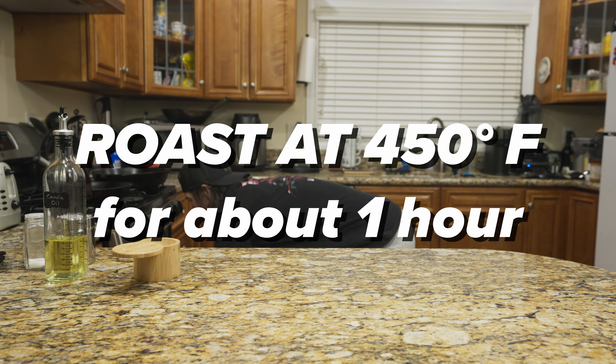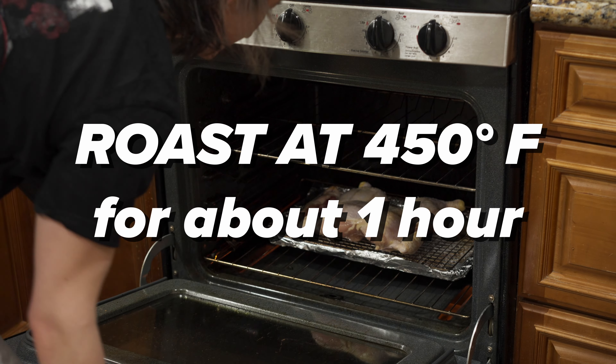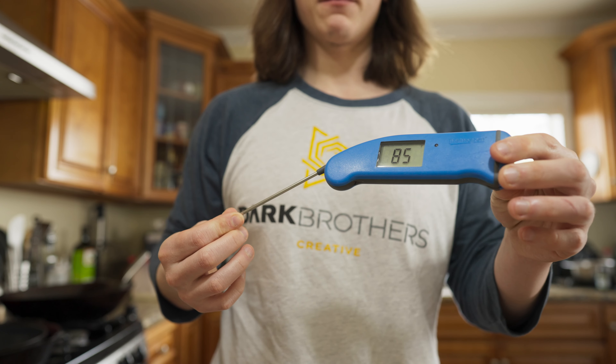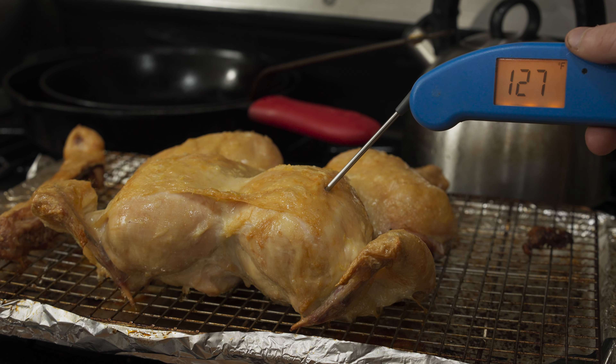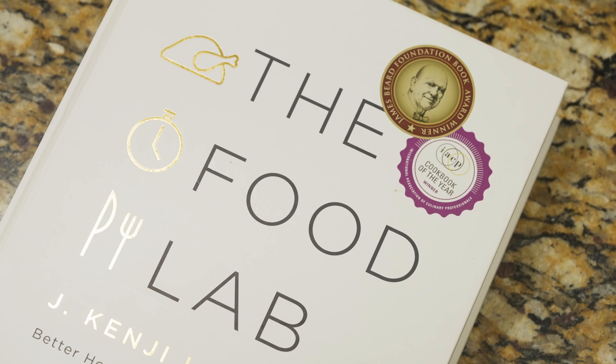Once your bird is prepped, throw it in the oven at 450 degrees for around an hour, but I do recommend getting a thermometer. I recommend an instant-read thermometer — I'm not sponsored by them — because you will get a better chicken every single time when you pull it at the right temperature.